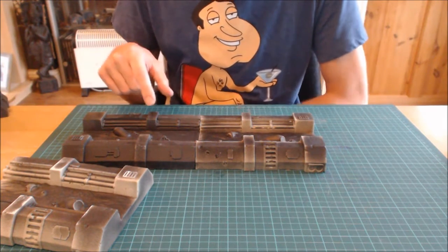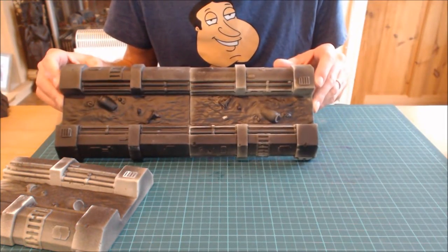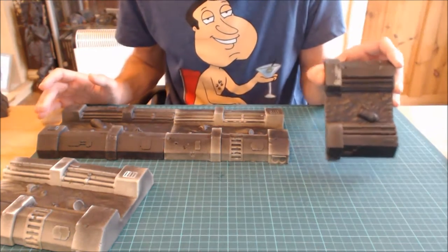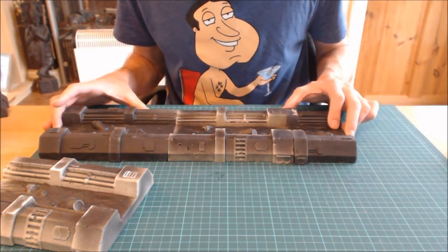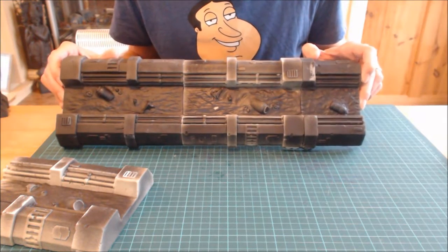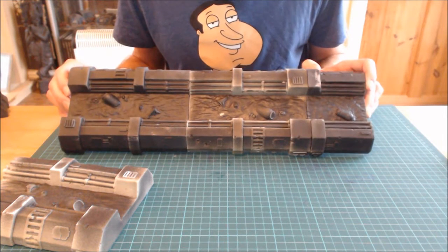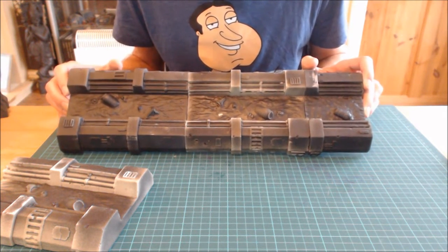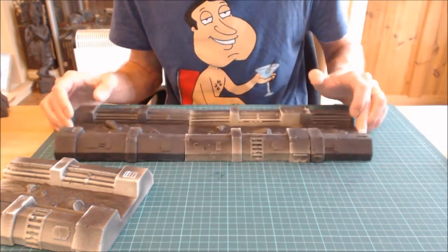One other thing I noticed is that all the long pieces are identical and all the short pieces are identical. This isn't a problem until you realize every piece has a barrel in it. When I laid them out in a long strip it looked like there'd been an overflow at the barrel factory. Minor point, but if you're going to have six feet of straight canal, expect a lot of barrels.